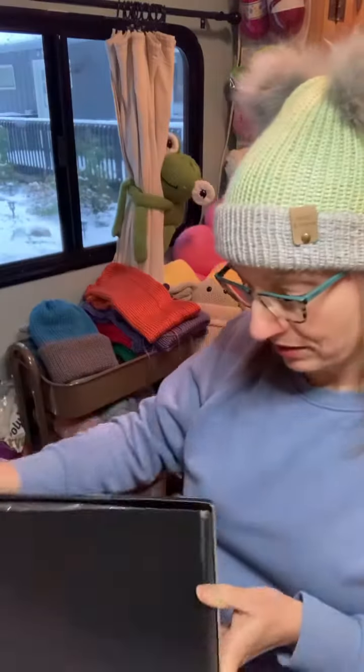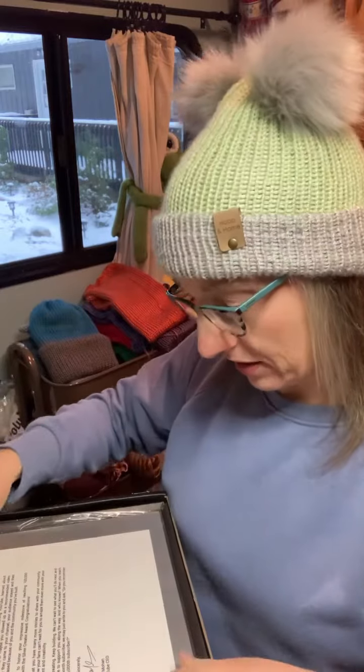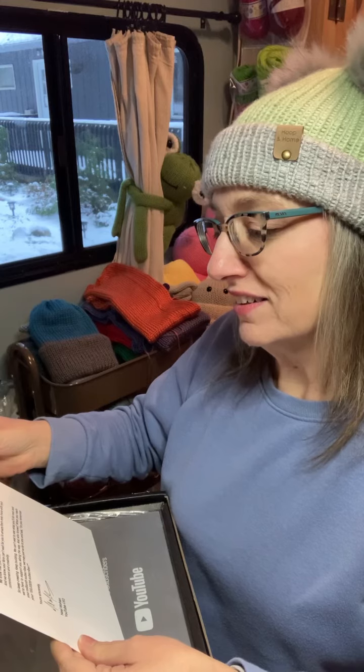I'm so excited. Okay, we got like black fuzz, like the protective fuzzy little fuzzy and a nice little letter. It's really nice. It's a really nice letter.